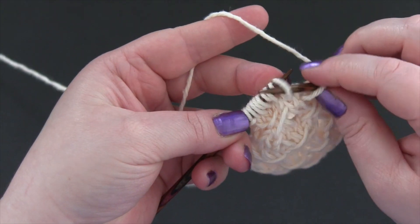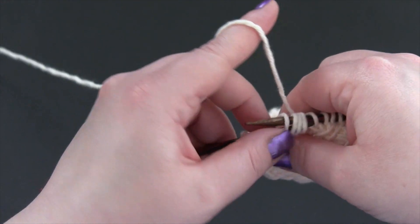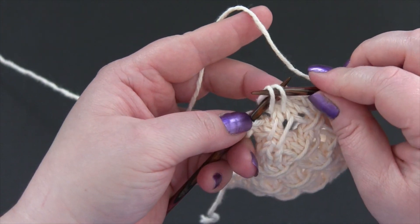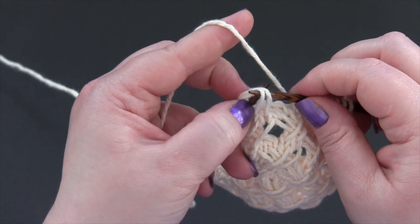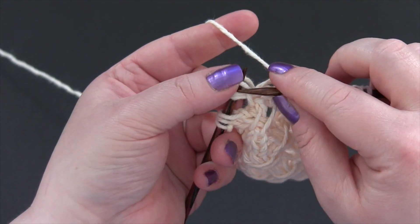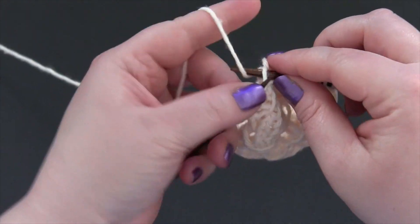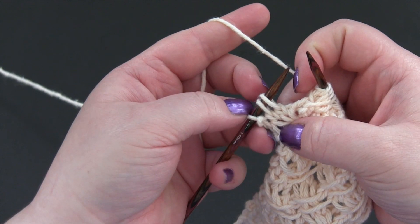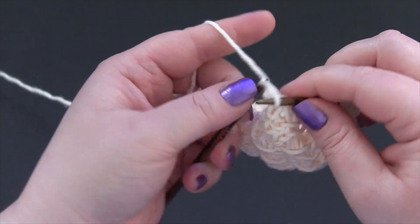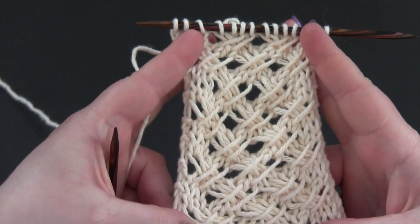So slip four, dropping the extra wraps. Place the stitches onto the left needle. Third and fourth stitches go in front of the first and second stitches, and you knit them. And the last three stitches, you just knit. And you repeat those four rows for the pattern.